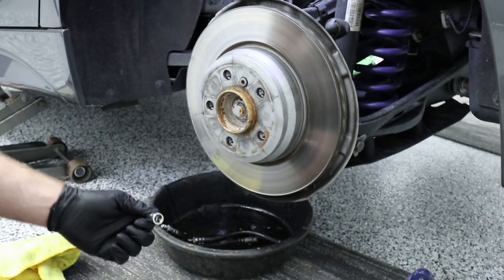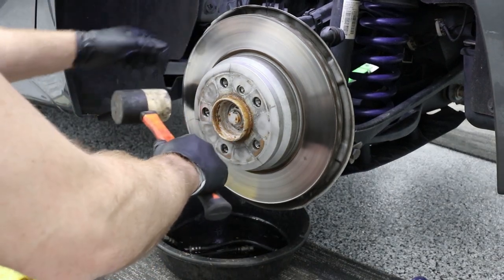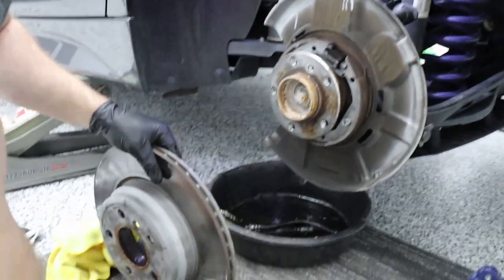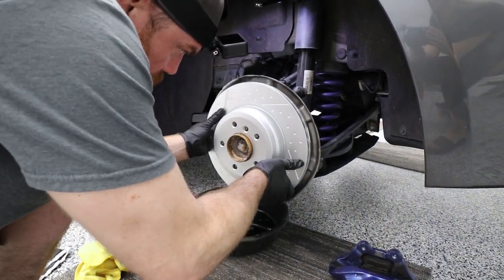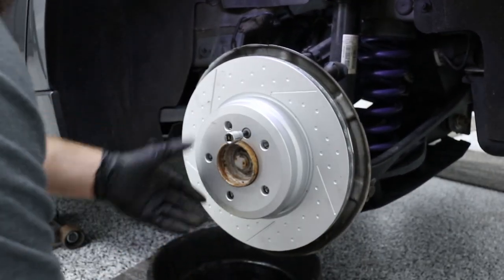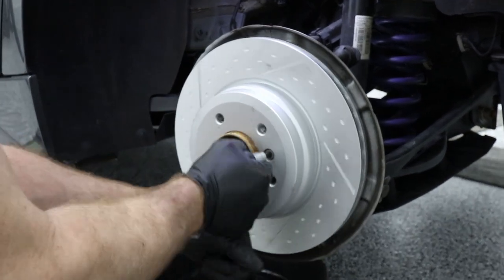To take the rotor off, try to move it around. If it doesn't come off because it has some rust on it, just give it a whack all around. There it is — there's our rotor. Now line up the holes and line up your set screw. Get your set screw back in with that 6mm Allen wrench and tighten it up. We don't have to get it too tight because our lugs are going to tighten this all up.